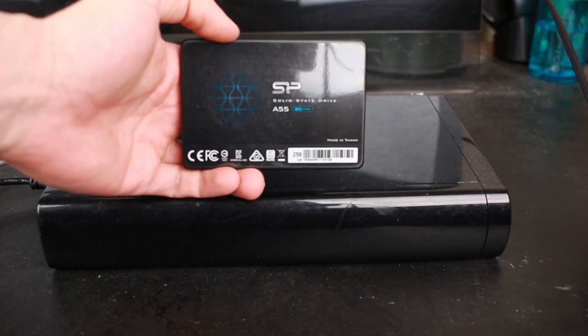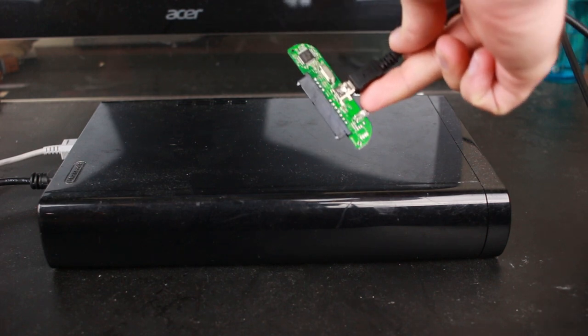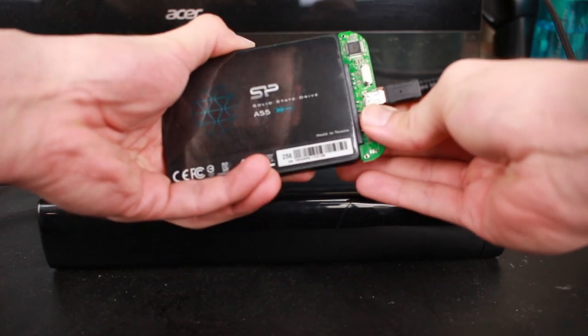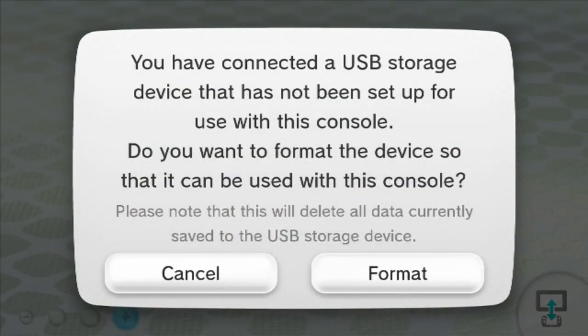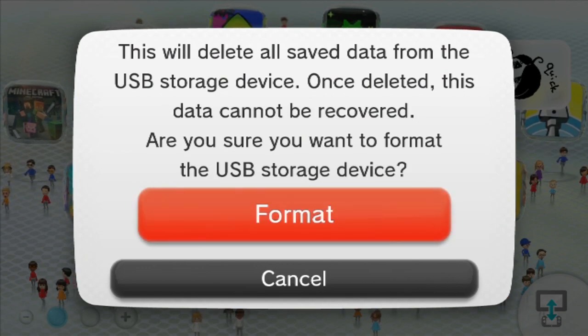Before taking the Wii U apart, our first order of business is going to be to format the solid-state drive to the Wii U and transfer the games over from the flash drive. I'm connecting the solid-state drive using this USB to SATA adapter — if you want to purchase this adapter, click on the link in the video description below. Upon plugging in the solid-state drive, the Wii U should detect the drive and begin formatting.